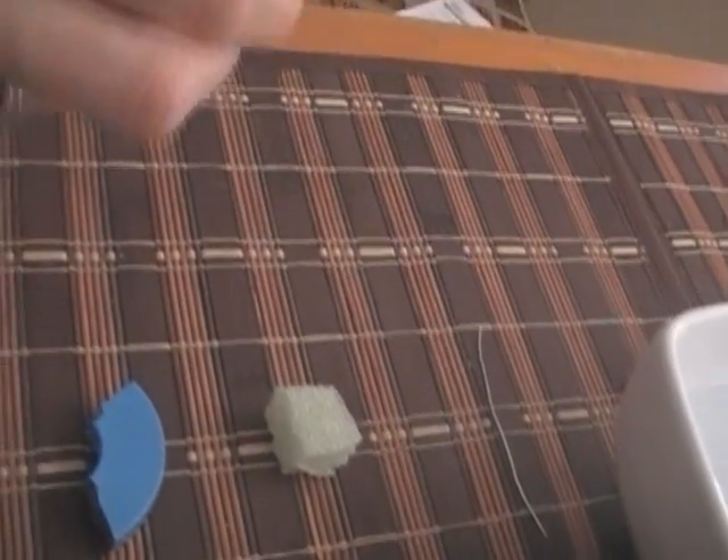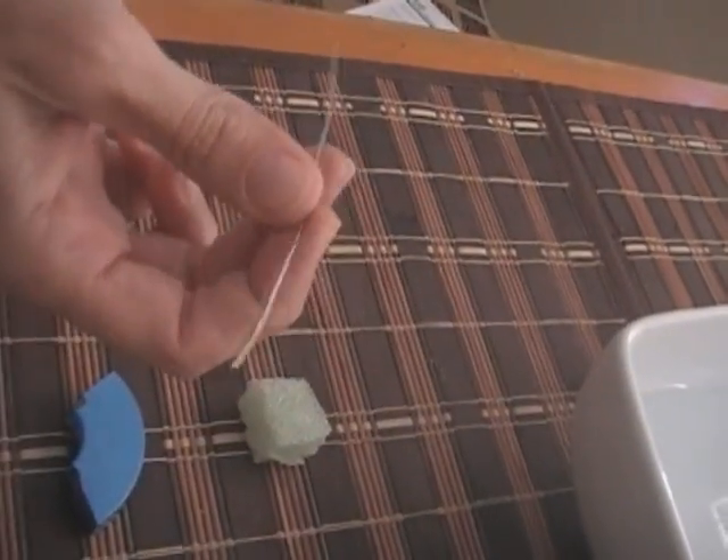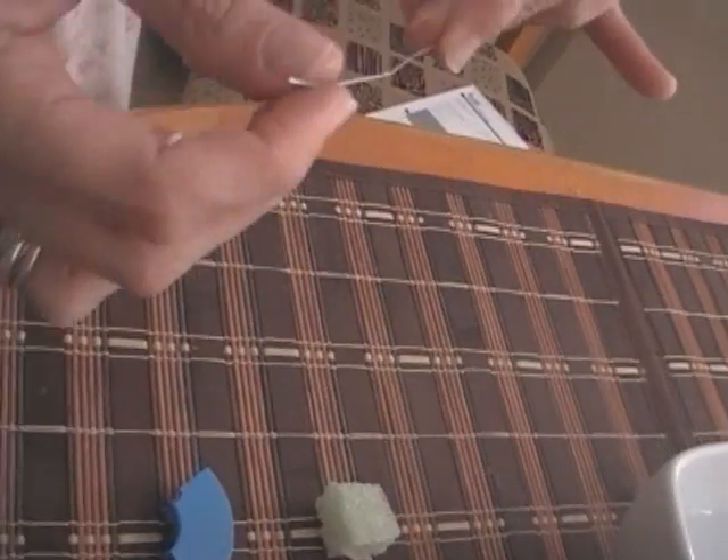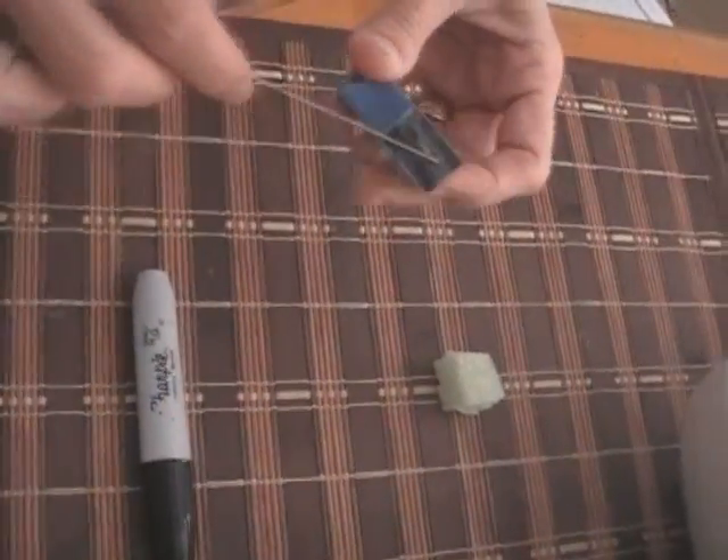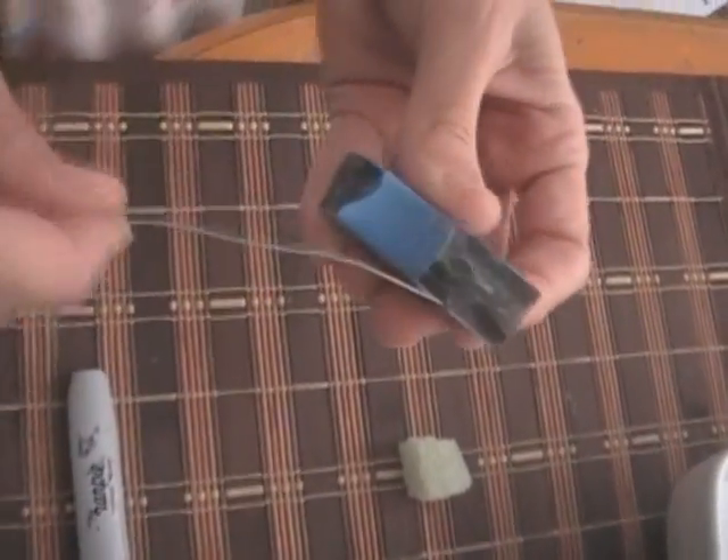With the paper clip, you're going to open it until it looks like this. Then you're going to get your paper clip and rub it on the magnet for several minutes.